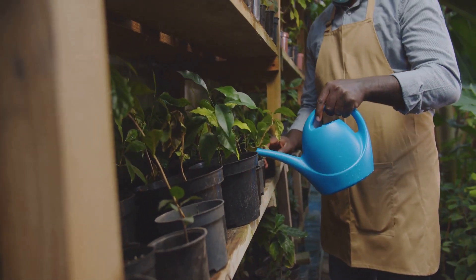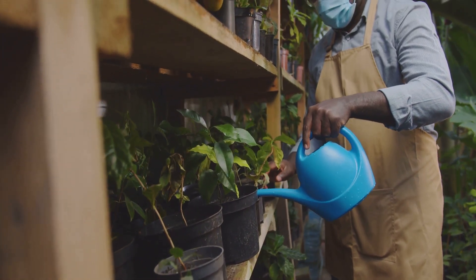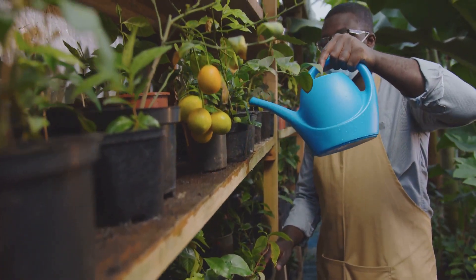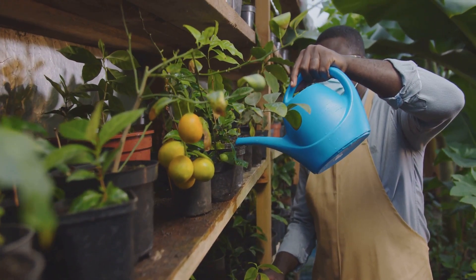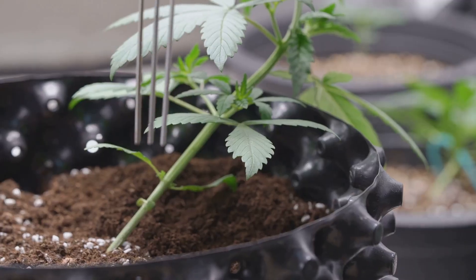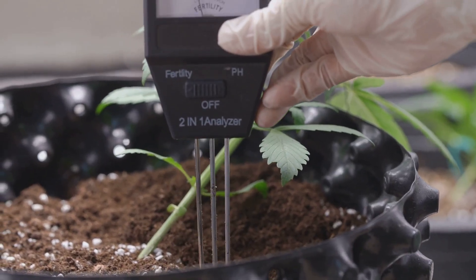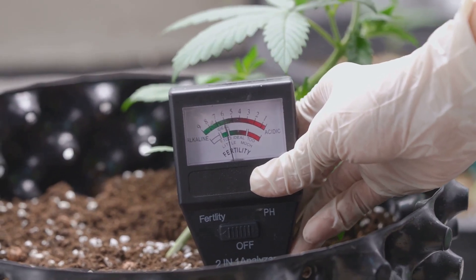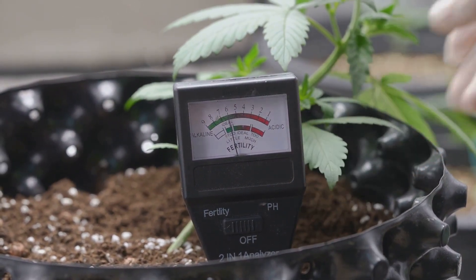Here are a few essential maintenance tips to keep your hydroponic garden in top shape. First and foremost, keep an eye on the pH levels of your nutrient solution. The pH level is crucial because it affects how well your plants can absorb nutrients.